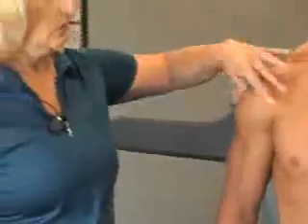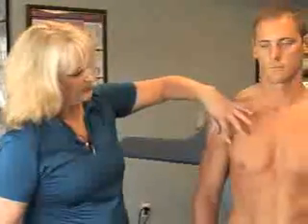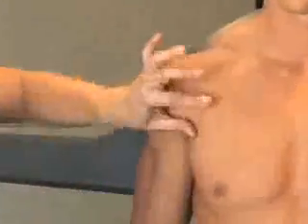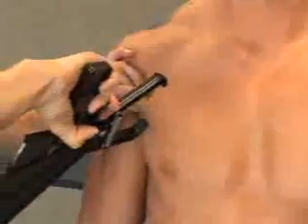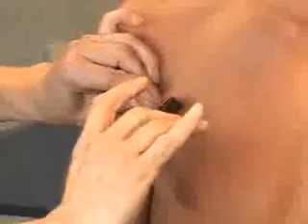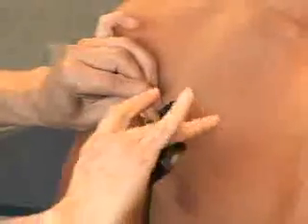The second site will be the fold at the pectoral muscle. It's right there in between the nipple line and the shoulder, and it's taken on the diagonal. You're going to pinch and pull, apply your calipers a few centimeters away from your thumb, keep your pinch in place, release the caliper, and take your reading.